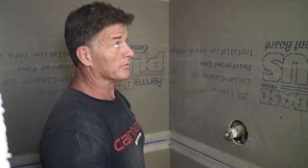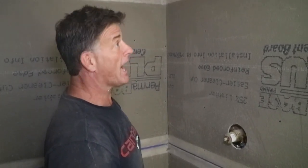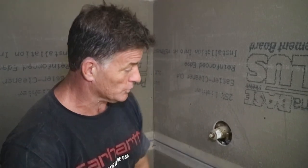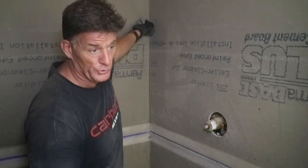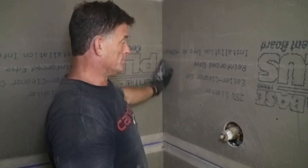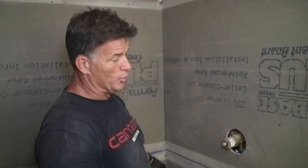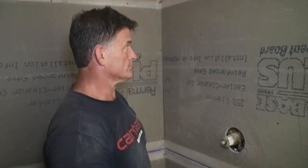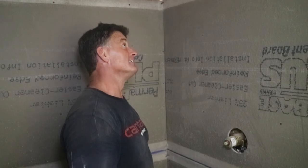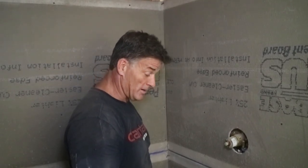We're going to have this thing back in order probably in about another hour. DB's going to come in and tape just the horizontal joints — we never tape an inside joint. We'll tape that with waterproofing, put tape and waterproofing on the inside corner joints, but we just tape the horizontal. We're going to be laying tile probably in another day or so. This job is going really well.